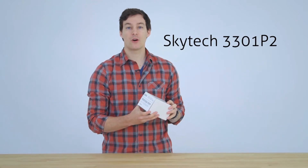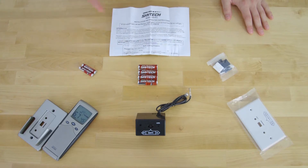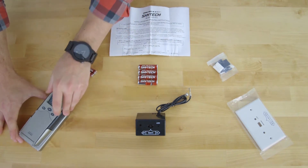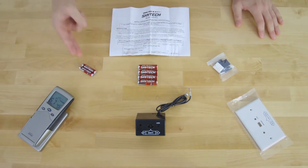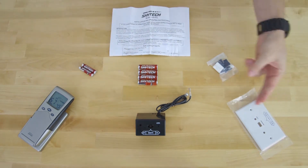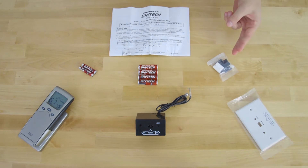Here we've got the Skytech 3301P2. Let's take a look at what's inside the box. In the box you will find the instructions, the remote control with the optional wall mounting kit that will perfectly house your remote control on the wall with its batteries, the receiver box with its batteries, the optional wall mounting kit for the receiver box, and the necessary hardware.